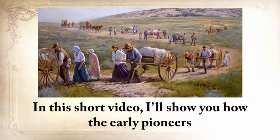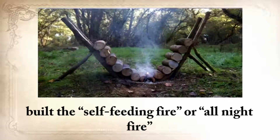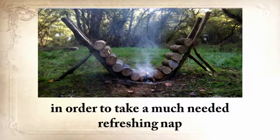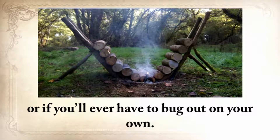In this short video, I'll show you how the early pioneers who had a long, hard journey ahead built the self-feeding fire, or the all-night fire, in order to take a much-needed refreshing nap, and how you can use this skill when you're out camping or if you'll ever have to bug out on your own.